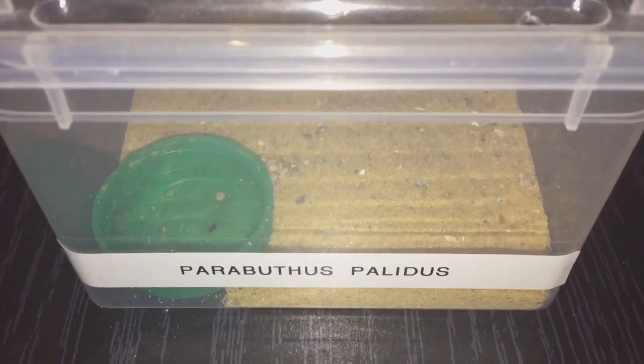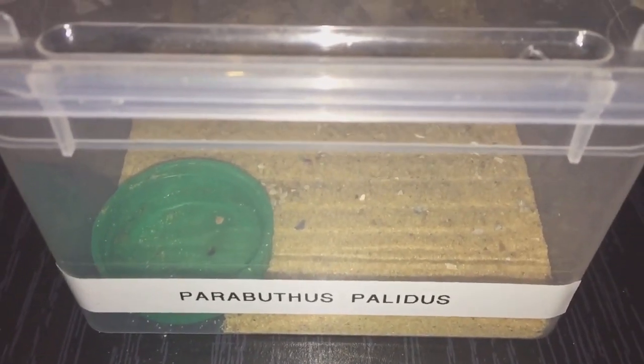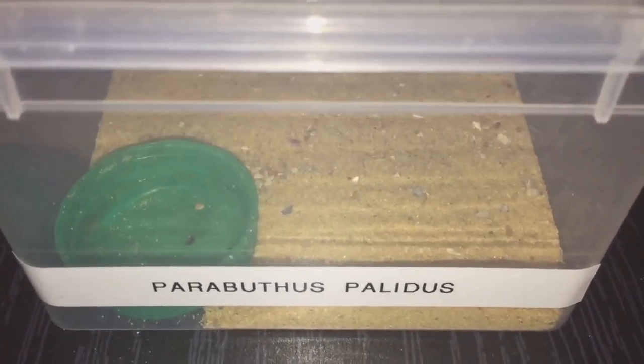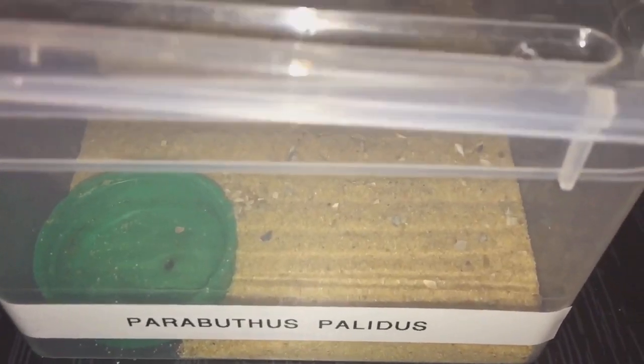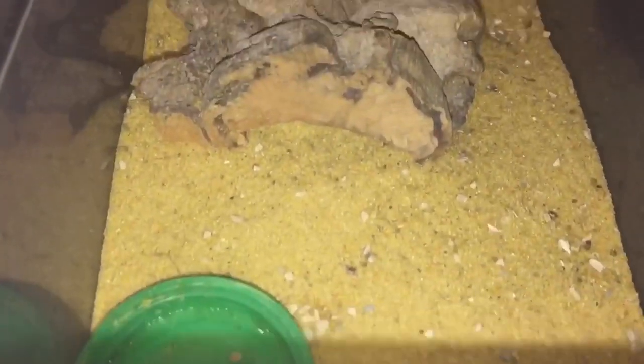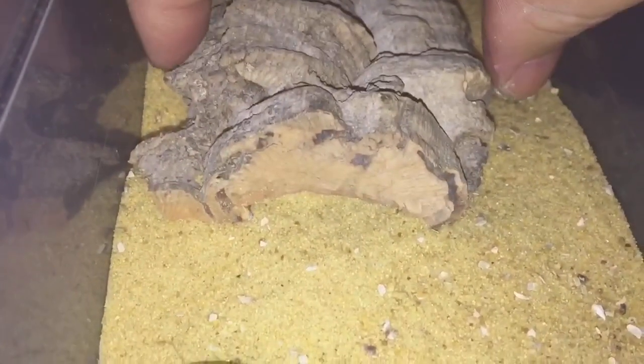Hi everyone, Spider-Man here. In this enclosure I have one of my scorpions — my Parabuthus palidus, a very beautiful orange coloration. I had this sent to me as a free scorpion. Let's just take the cork bark off and there it is.